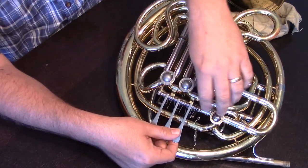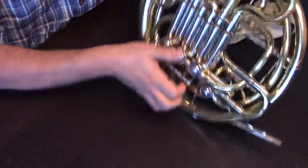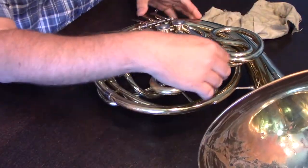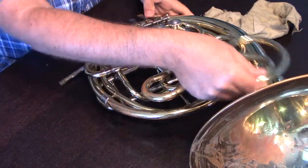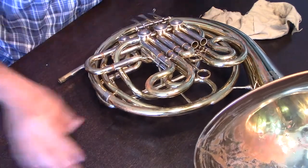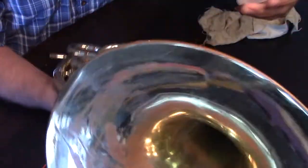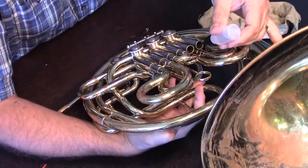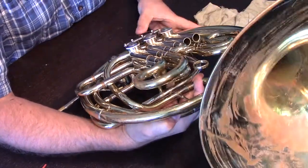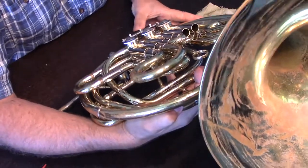Another way that we can oil them — particularly if you have dry rotors — is to invert the entire casing, or entire horn, pull out the slide, and put just a couple of drops of oil right down the slides to allow it to get all the way up to that rotor. We're going to keep it upside down while that happens, so that we can work that rotor back in.